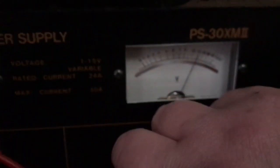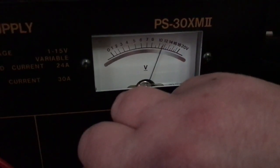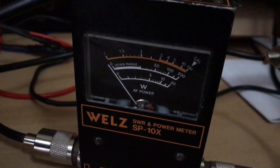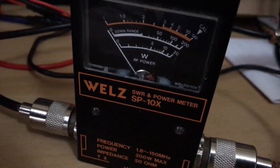Let's go down to 11V. There we go. Still full power.